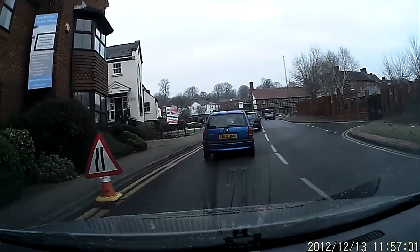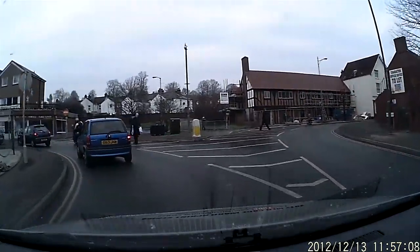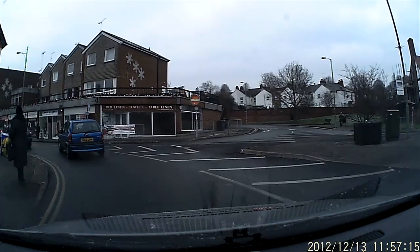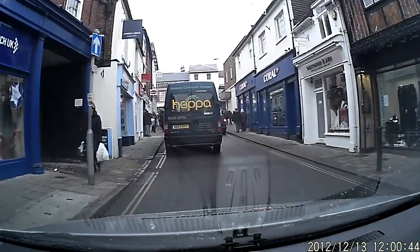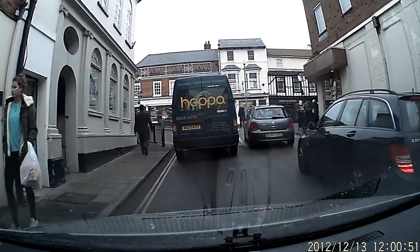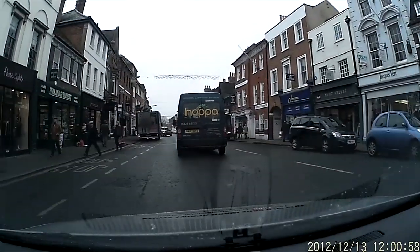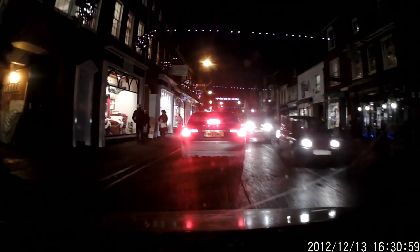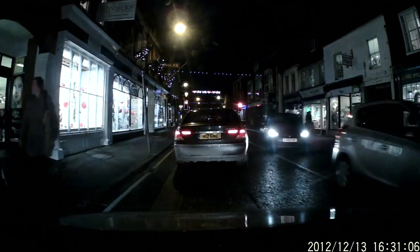Here I am driving through my local town. The footage is very clear, and you've got the date and time in the bottom right-hand corner. The camera angle is a bit wonky, but you can see everything that's happening. I went back out later in the day when the light had almost all gone, and as you can see, the camera performs well in these conditions. If this was on the side of your helmet, you'd be able to see enough to supply any evidence if an incident did occur.